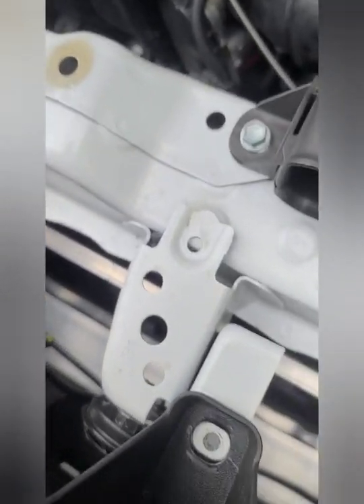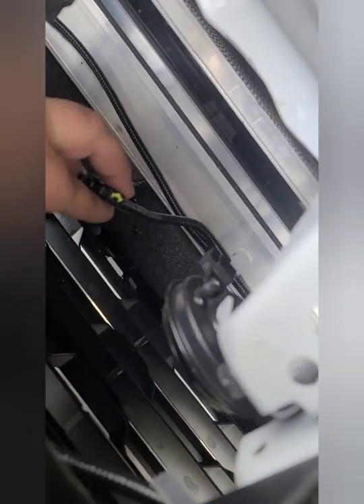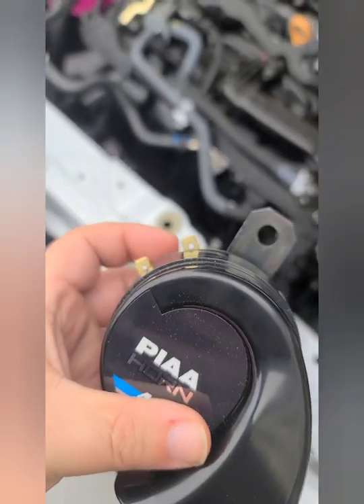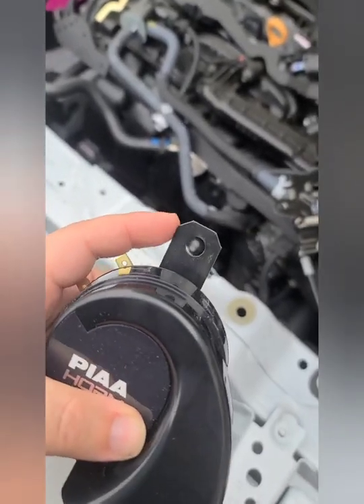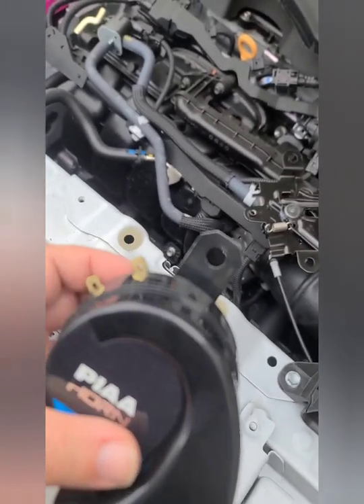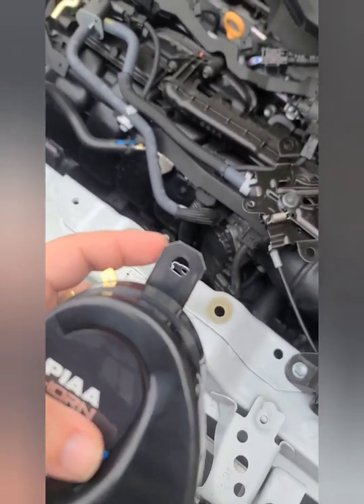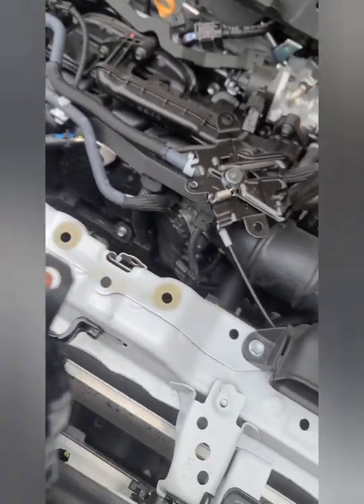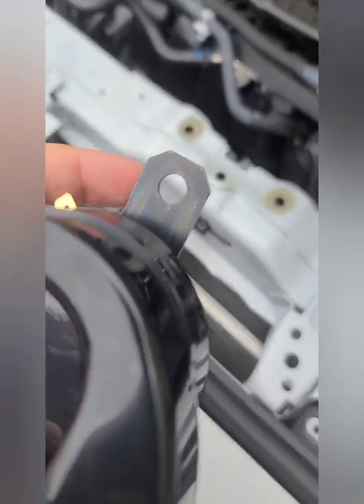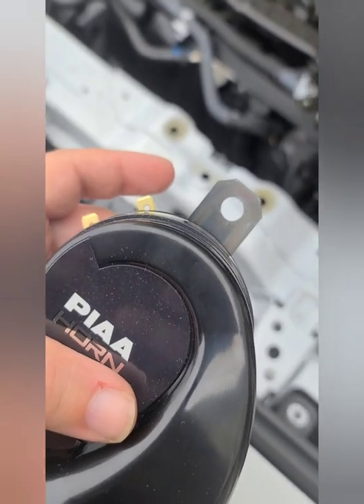So we have the stock horn there. I unplugged this wire here — this is going to be the positive. If you're holding the horn, the negative is going to be the one closest to the mounting bracket. We'll hook the positive up here, the negative wire which came in the box we'll hook there, and then mount it straight to the frame and feed the screw through for the grounding connection.